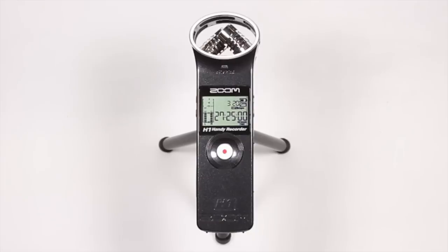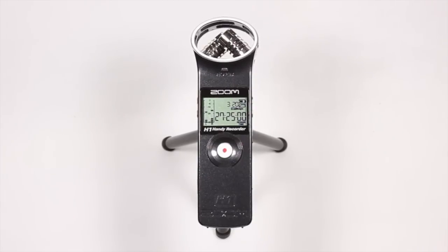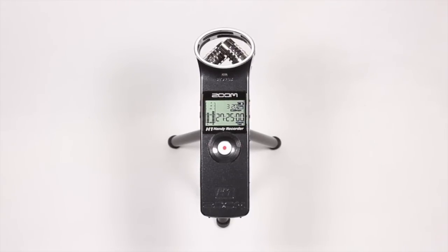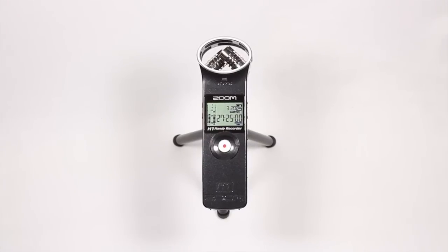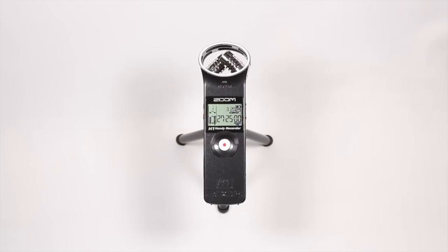That wraps up my video review for the Zoom H1. Again, Zoom did not send this out to me for review — I bought it with my own money and I think it's a great deal. It's one of my favorite pieces of tech gear that I own. If you want to go ahead and buy this, there is a link to Amazon down below in the description. Thanks for watching — please feel free to rate, comment, and subscribe for more content in the future, and I'll see you guys in the next video.